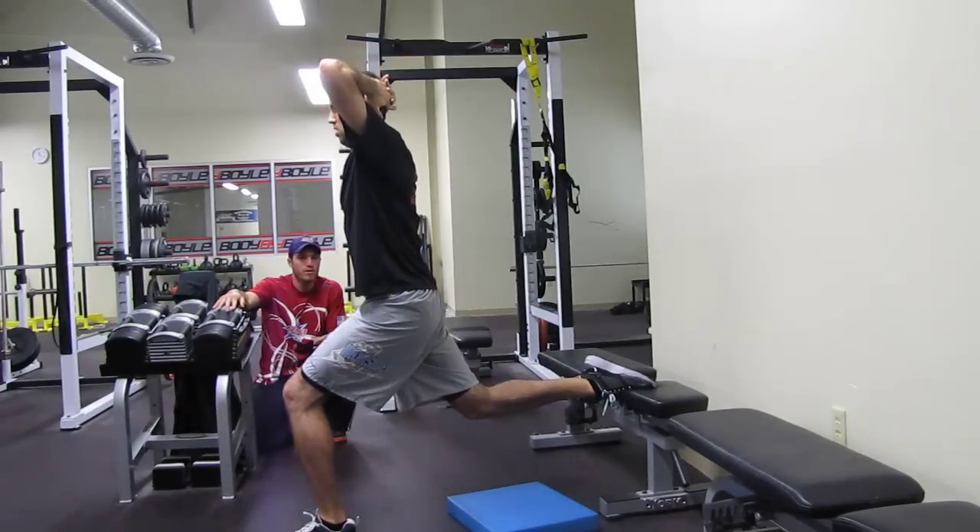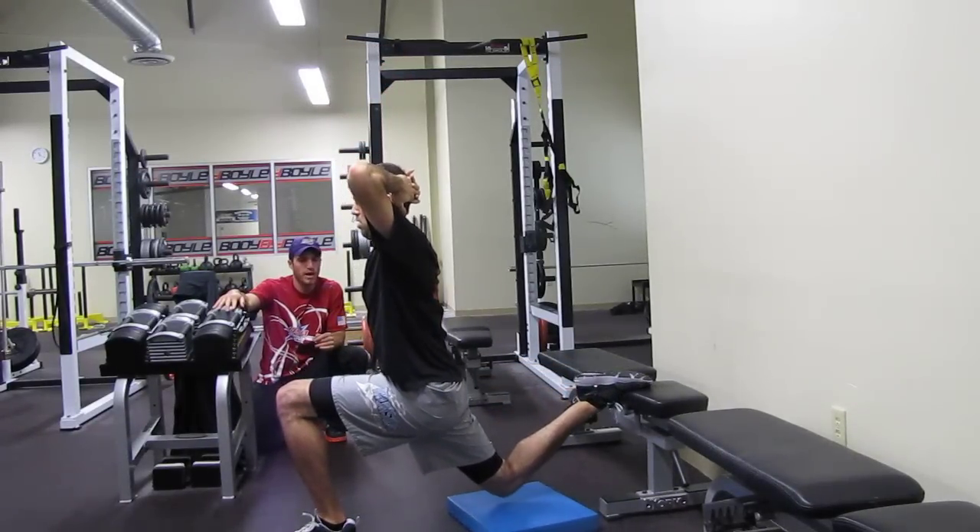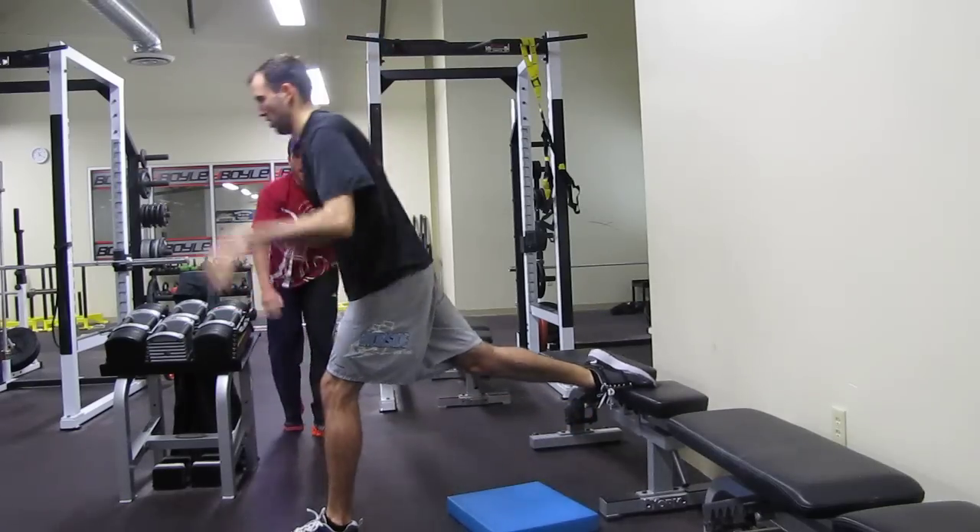Last one — five, four, three, two, and up. Very nice. All right, it's 2012.